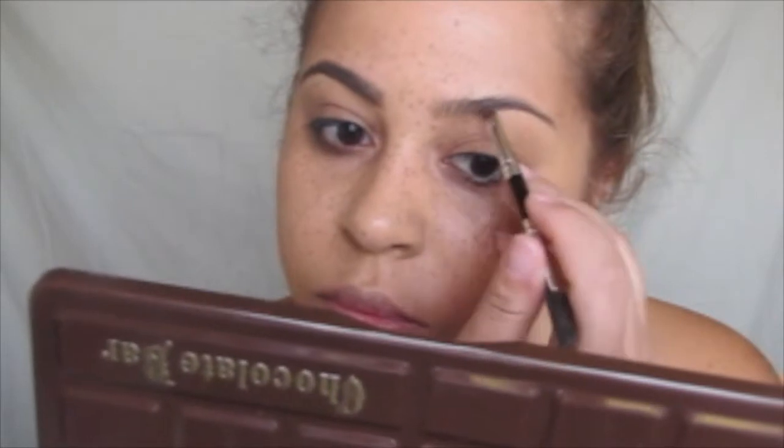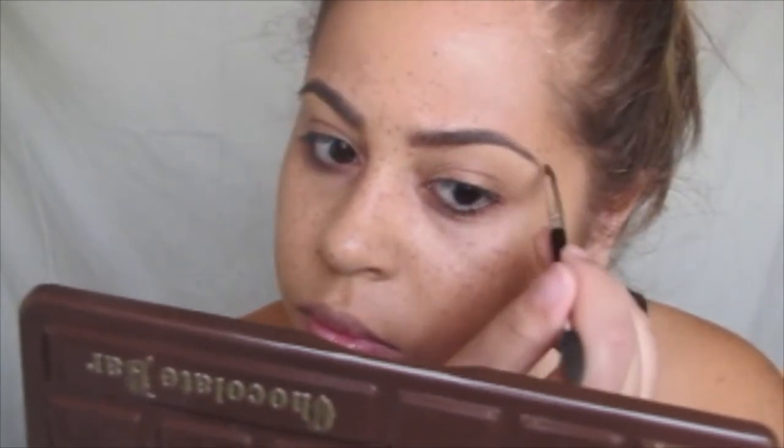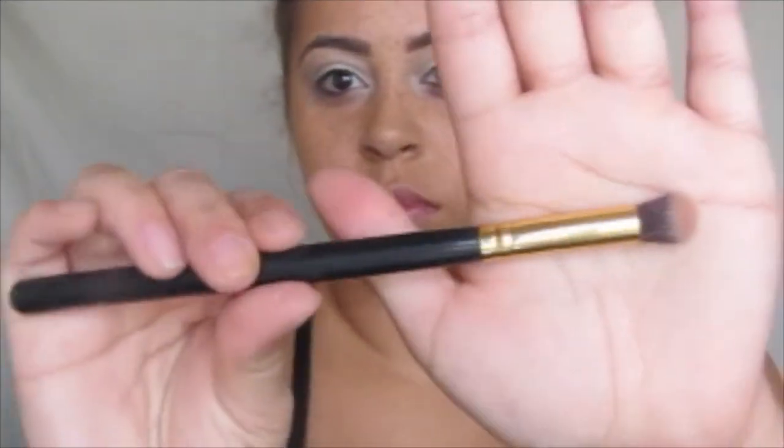Next I'm filling in my eyebrows with Anastasia Beverly Hills Dip Brow Pomade in dark brown. I used a spoolie just to make sure I distribute all the product along the brows so it doesn't stay in the same place. I did the same thing to the other one. I will have a separate eyebrow routine video later on.